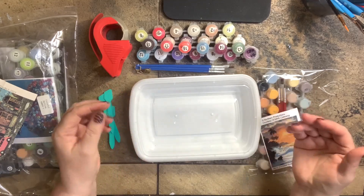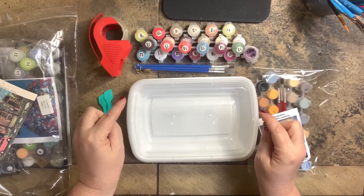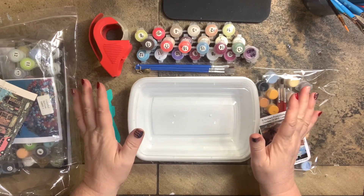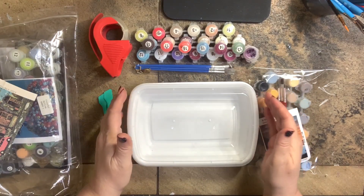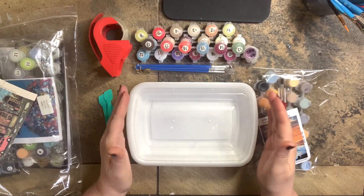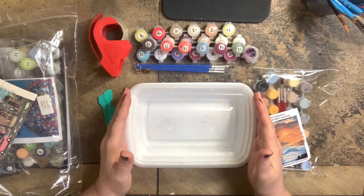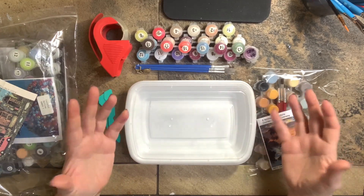Now you can purchase these. The ones you can purchase — I'll show you the link in the description — are black with a clear lid. I couldn't really find the white ones; they probably come from a restaurant supply chain. I don't care what color it is, I just love the idea. This one was free because it was a takeout, but I need way more than just a couple for my paint by numbers because I have 70-something.